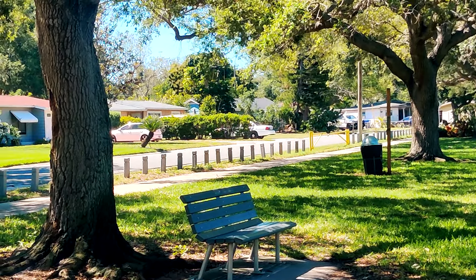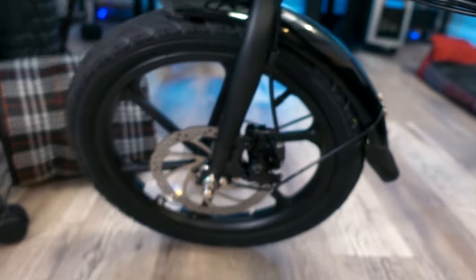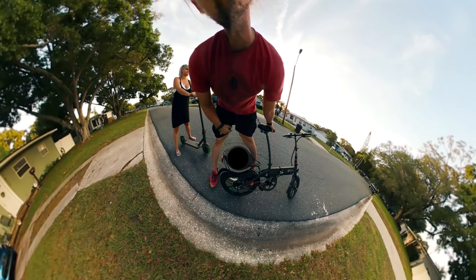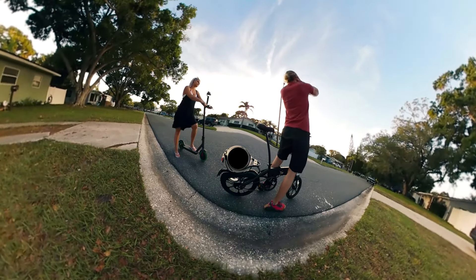Also, it does have disc brakes. If you're wondering how does it stop — there are disc brakes on the front and the back, so you've got the ability to stop very, very easily, nice and convenient. I'm super happy about this. I want to get my five-year-old son riding it once he graduates from his other bicycle — we're going to try to get him on the electric rideable.